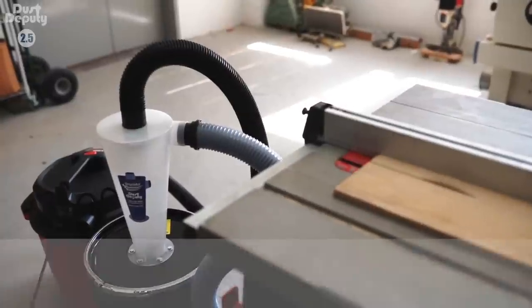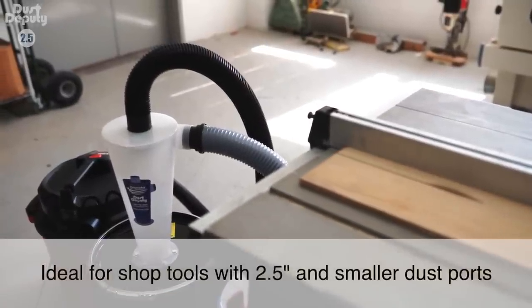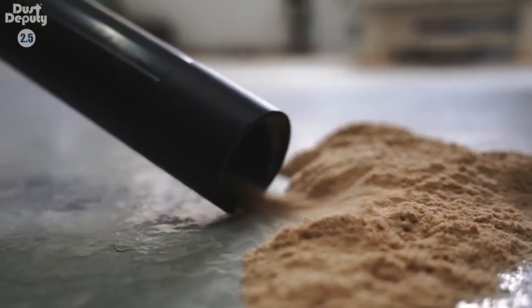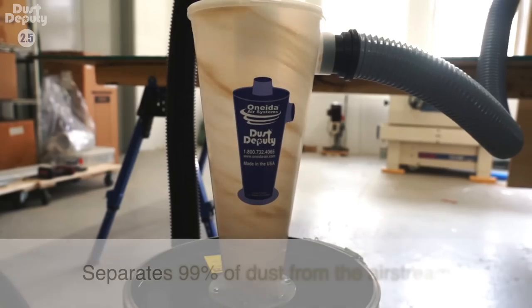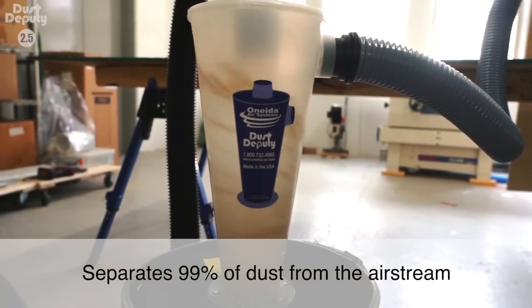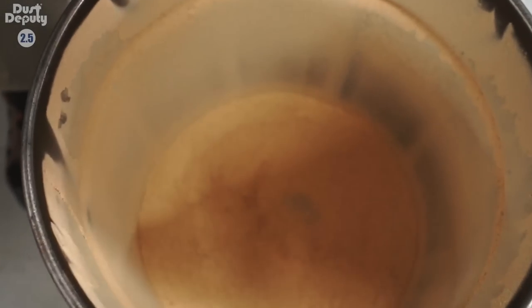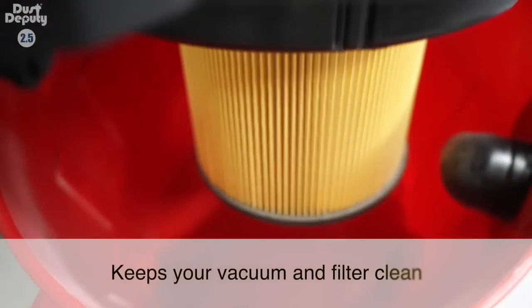You won't get this performance with any other cyclone or lid-style separator. Like the original, the Dust Deputy 2.5 removes up to 99% of dust and debris from the airstream, eliminating clogged filters and suction loss.